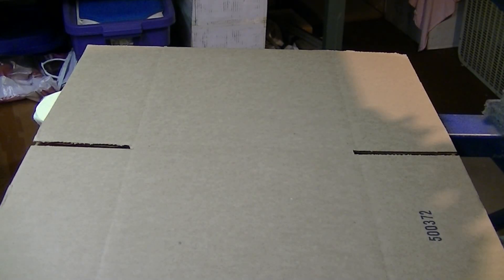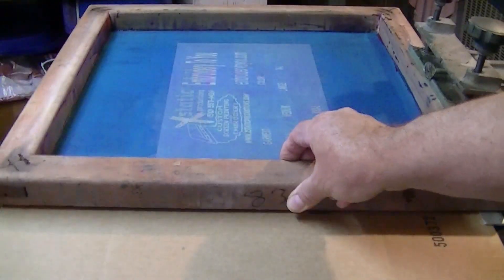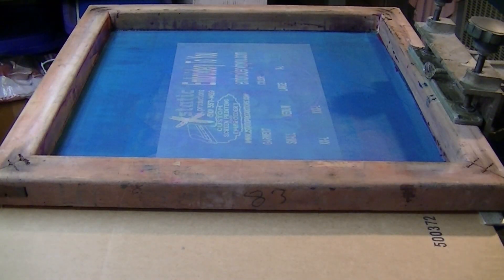Today we're screen printing boxes — 12 by 10 by 10 boxes — and it's going to have our company name on there and some sizing. You can mix your colors and all that stuff is going to be written on there. Here's the screen: we sprayed down some spray tack, we've laid our box down so you can see that right here, and now we're gonna lower our screen like that.